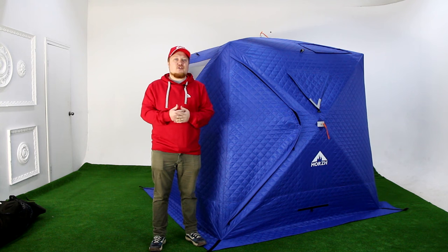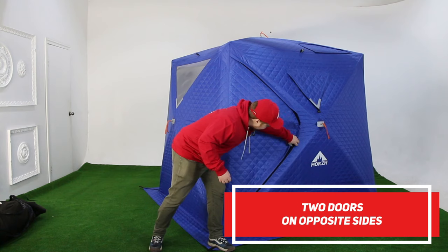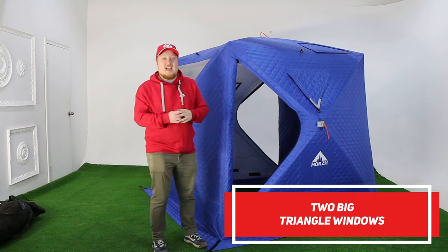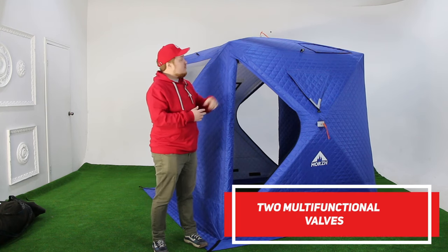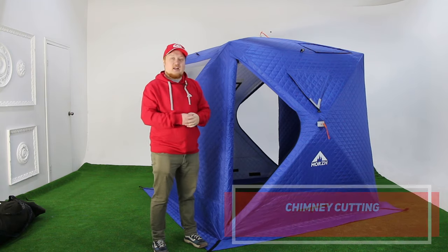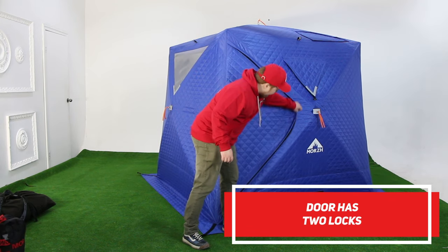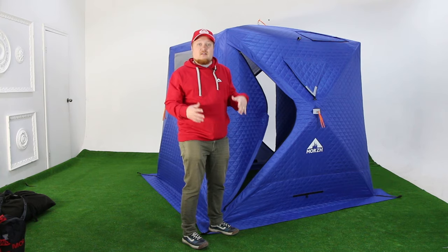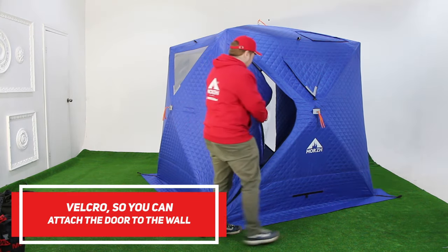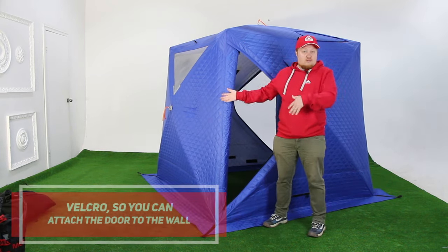So what makes the Morsh Cube so special? It has two doors on opposite sides. It has two big triangle windows. It also has two multifunctional valves, and of course chimney cutting. The door has two locks, so you can open it from the outside and from the inside too. And it also has a latch right here, so you can attach the door to the side of the tent.